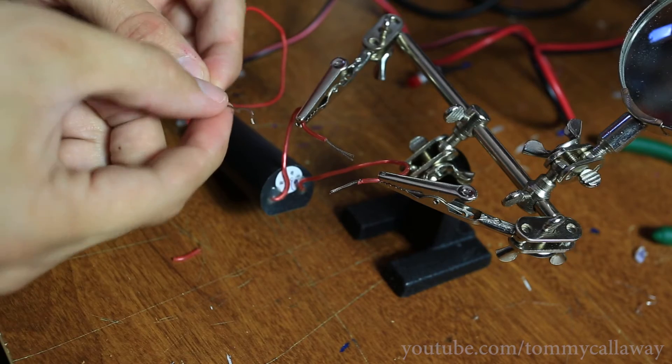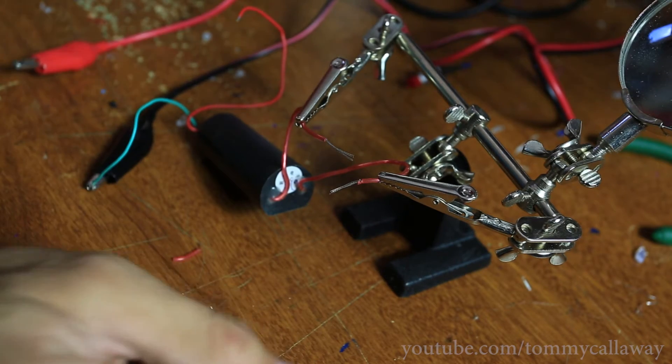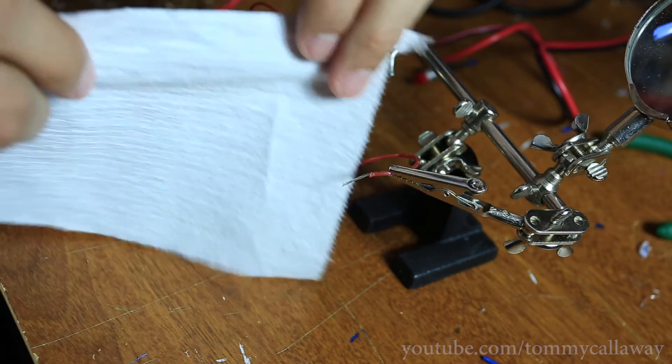No noticeable damage — it didn't melt or anything. Next, a piece of toilet paper.